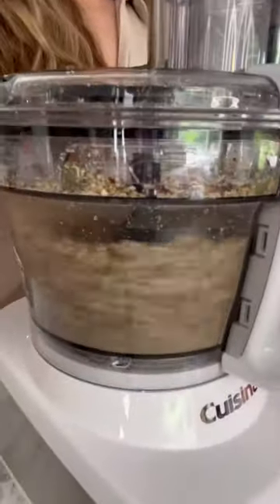Blend oats, nuts, seeds, maple syrup, peanut butter. Freeze for about an hour and you're good to go.